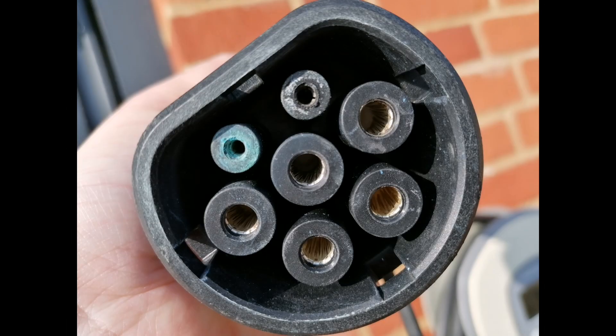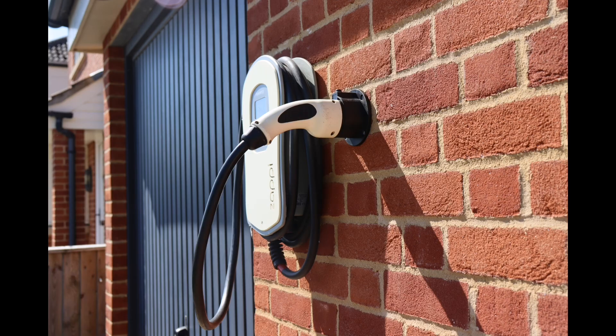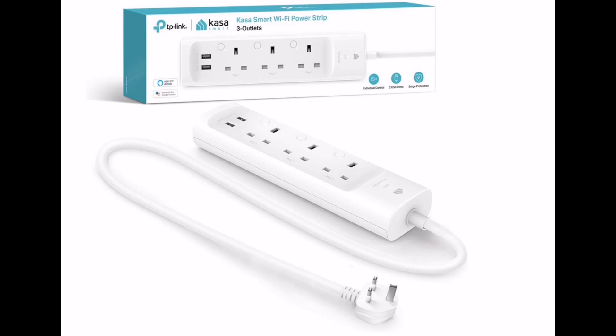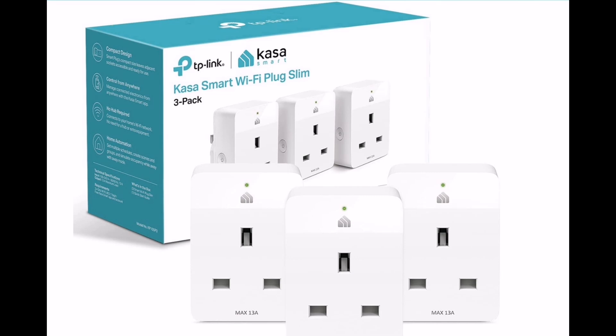Changes for the month? Well, we've definitely fixed the blue residue problem with the Zappi Type 2 cable. I've now holstered the tethered cable with the Zappi, and that has certainly resolved the problem — no more water ingress. I think I've also bought my last few Kasa smart plugs; unfortunately Amazon keeps having offers on them and I can't resist.